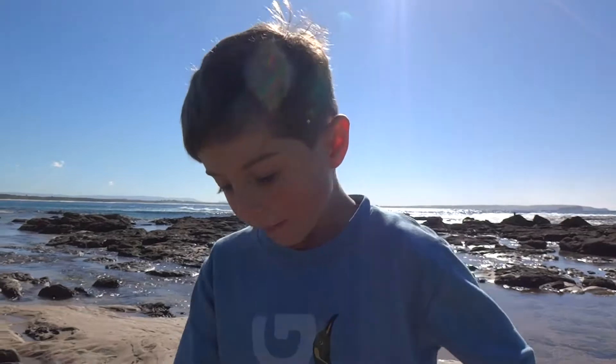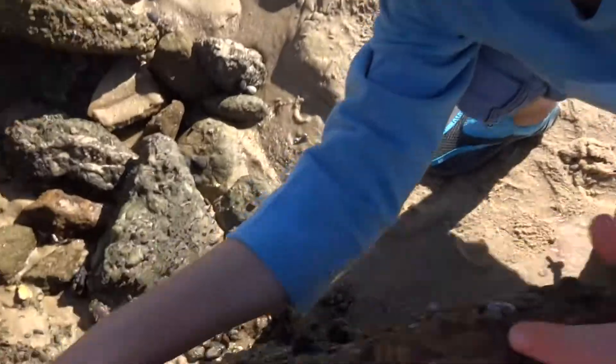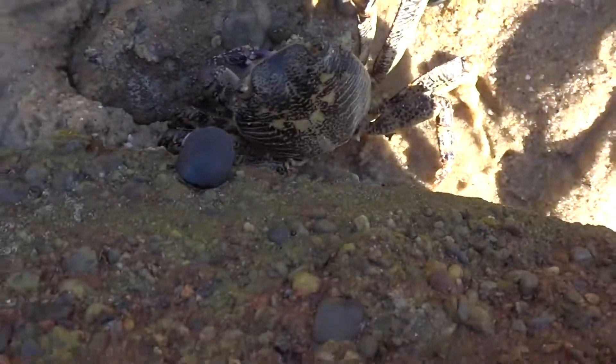Hello, my name is Amos. I found a giant crab here. Yep, there it is.